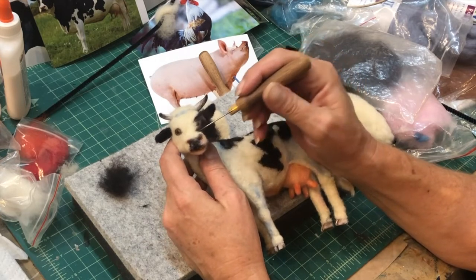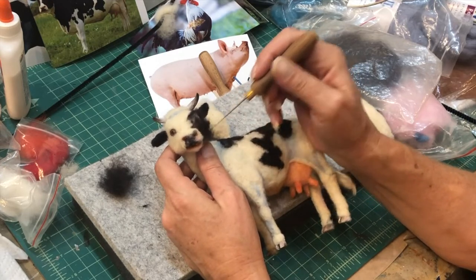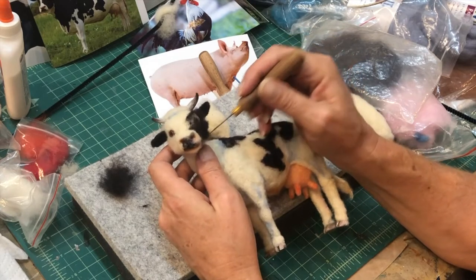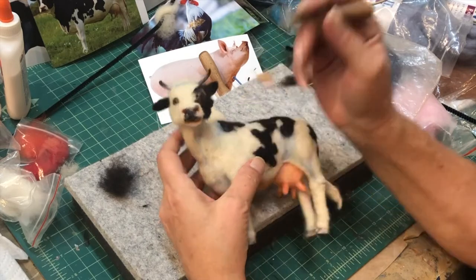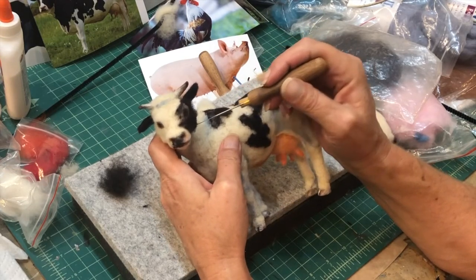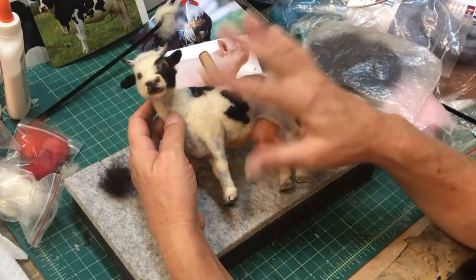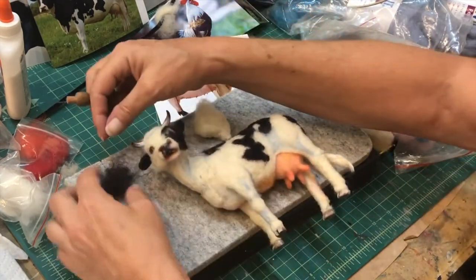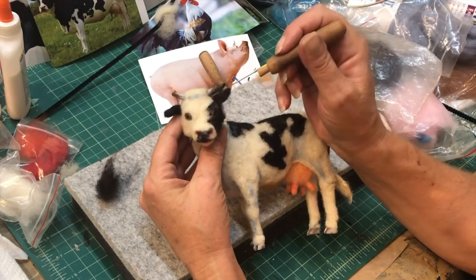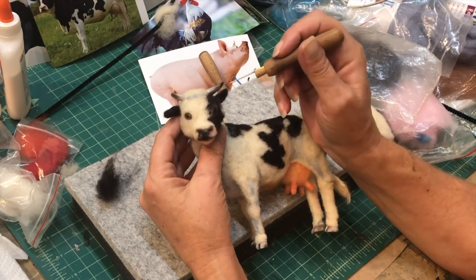Look at her chin - her head is turned. You can see I put blue where the muscles are, and then I'm going to lay white on top of that. It comes up here like this. It's a cutie.